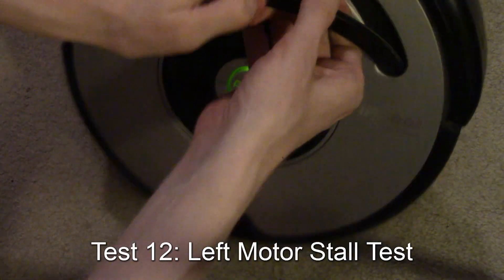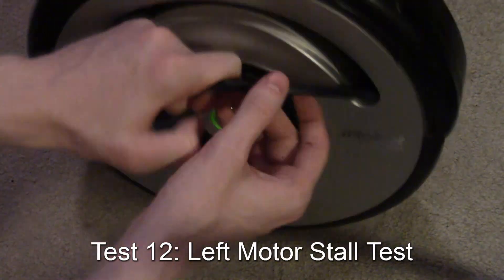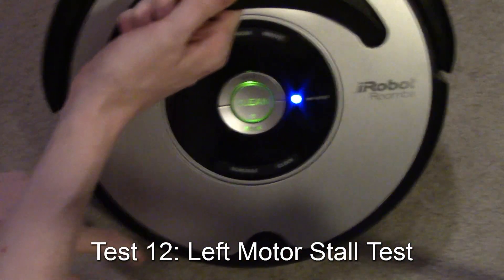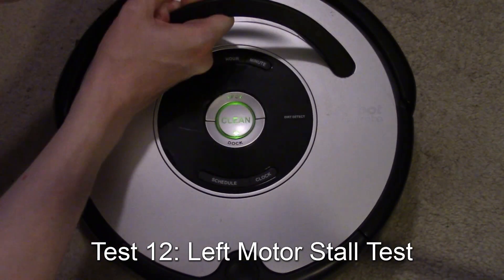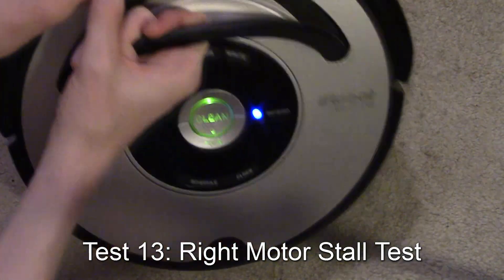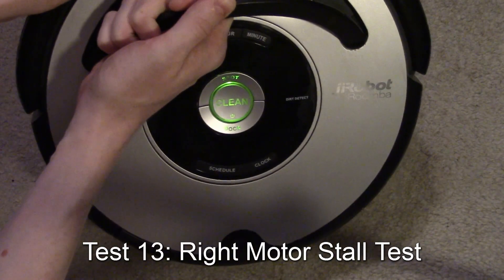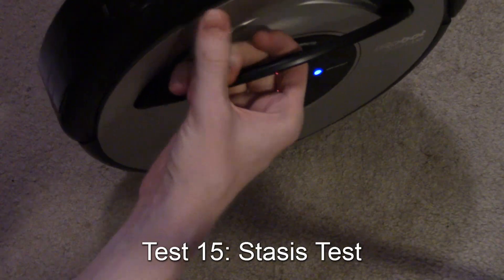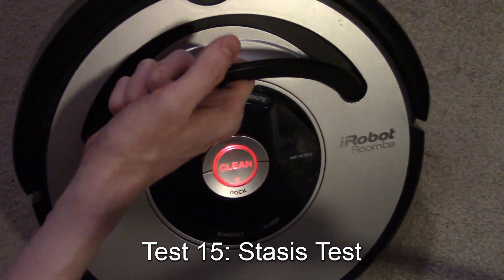After picking the robot up, the battery test runs automatically right through. The test running now is the left wheel stall test — that wheel should be running with dock lit. I stall the motor, spot should light up, then I release it and it advances to the next wheel. I stall that motor too, spot lights up, I release it. That was checking the wheel encoders — when both wheels run at high speed, it verifies the encoders measuring travel distance are working.